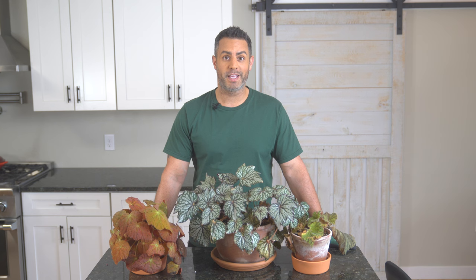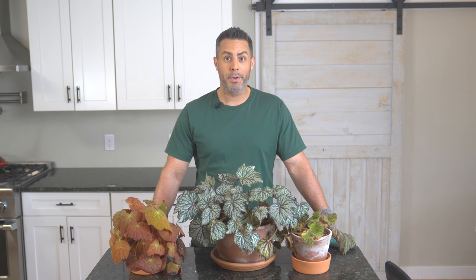Hey guys, so today's video is going to be a little different. I'm just going to start off by saying that there's no really great way to say this, but my begonias, my Rex Begonias, have been completely infested by mealybugs.